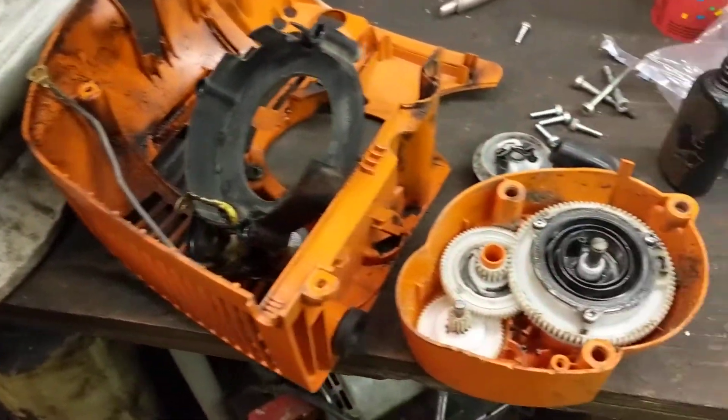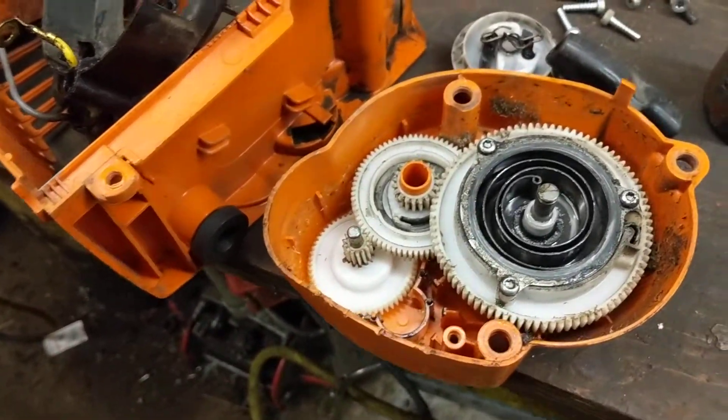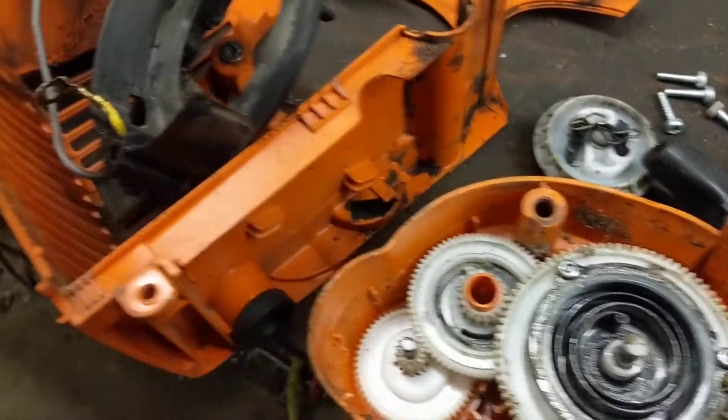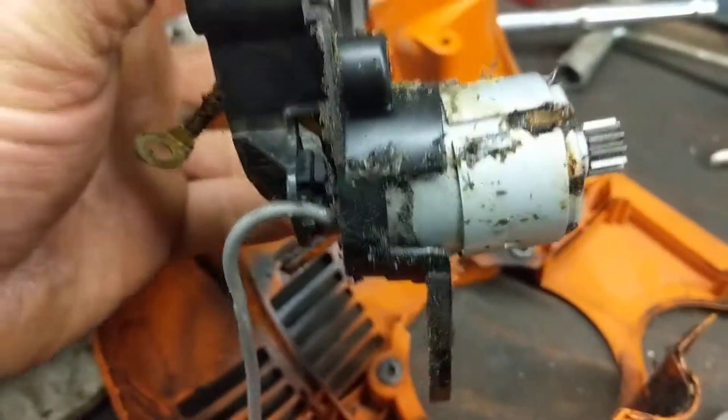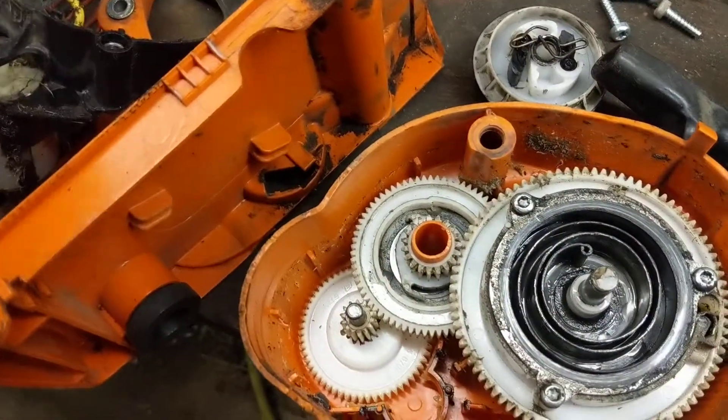It's come back to the shop with a broken recoil. The customer complains that the electric start doesn't work. So I've popped this apart. I've never seen such a thing before — it actually has an electric motor inside.